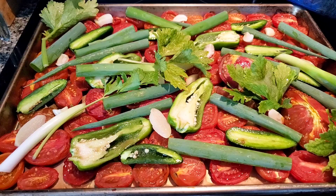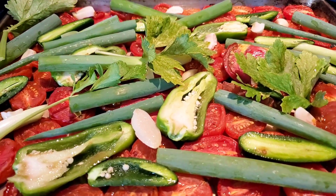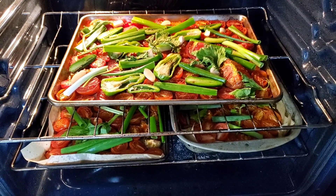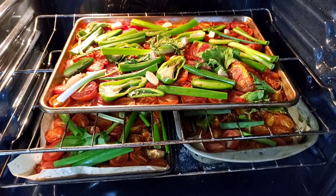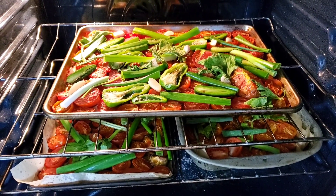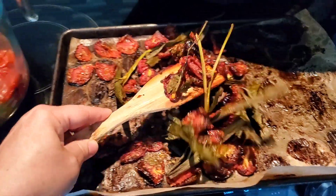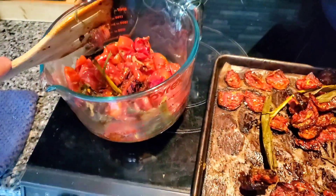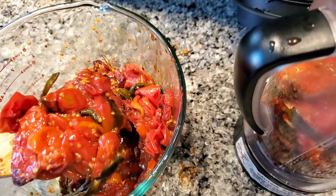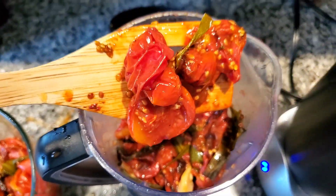We're going to start by cutting every ripe tomato in half that I can find in my house. I think I filled up three big trays. They've also got jalapeño and regular sweet peppers, green onions, and celery stalks and leaves on top. A little bit of olive oil, a little bit of salt, and then they were roasted in the oven at about 400 degrees for more than an hour. I wanted these really caramelized, and they were.